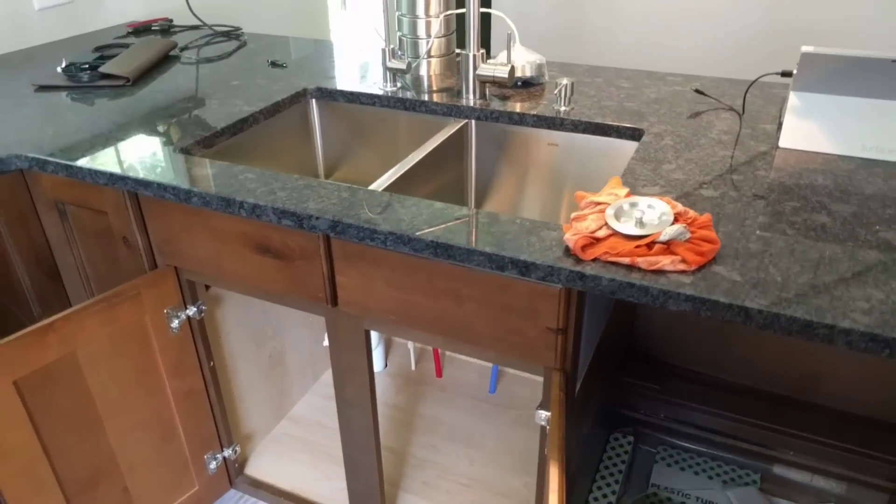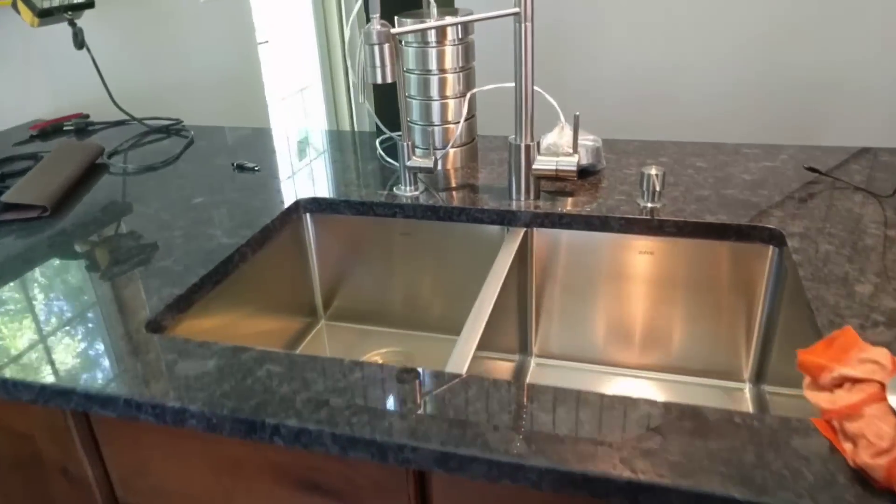Hey, my name is Ben. Thanks for stopping by. I want to show you how my kitchen sink is vented.